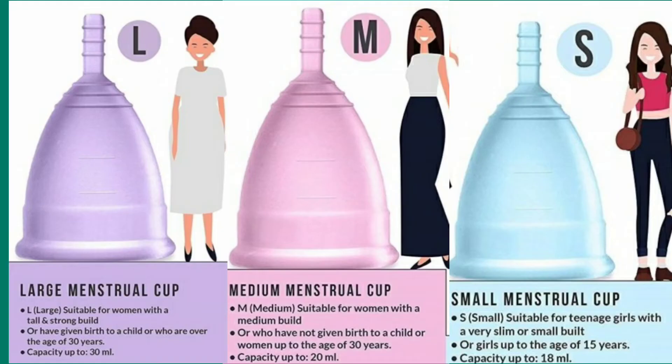Let's talk about the size of menstrual cups. A large menstrual cup is suitable for women with a tall and strong build, or who have given birth to a child, or who are over the age of 30. Capacity up to 30 ml. A medium menstrual cup is suitable for women with a medium build, or who have not given birth, or women up to the age of 30 years. Capacity up to 20 ml. A small menstrual cup is suitable for teenage girls with a very slim or small build, or girls up to the age of 15 years. Capacity up to 18 ml.